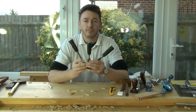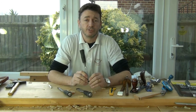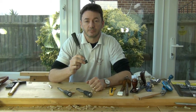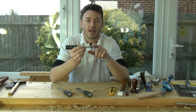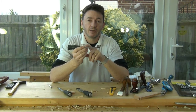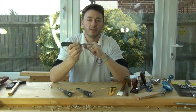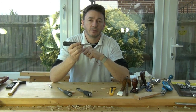This set of three budget chisels cost less than five pounds. If you look in a tool catalogue you will find individual chisels the same dimensions as these that are selling for 30 or 40 pounds each. They have their advantages. The back of the chisel which I say is flat will probably be flatter than these budget ones. The bevel will be a lot smoother and the sharp cutting edge a lot straighter and smoother than these budget chisels.